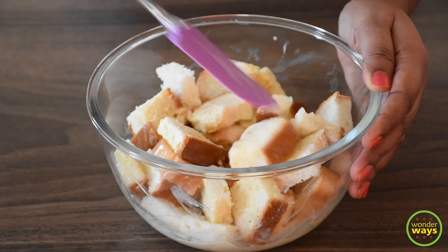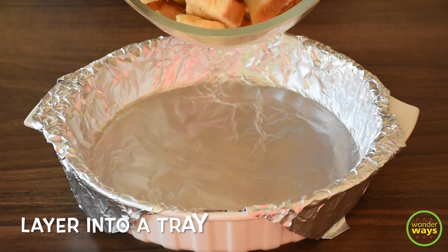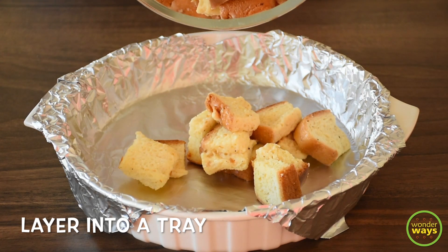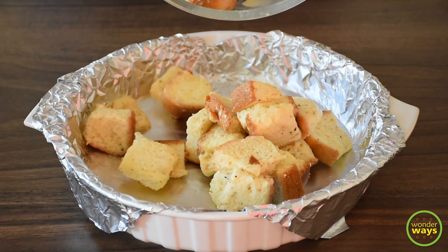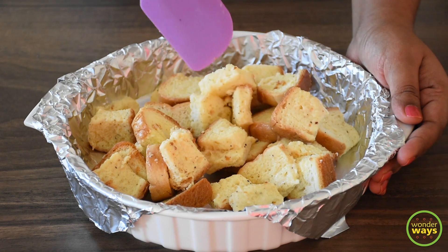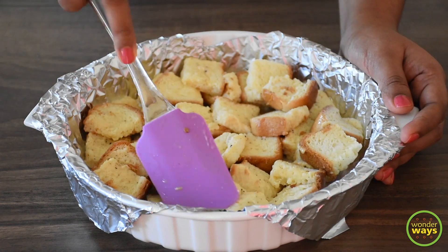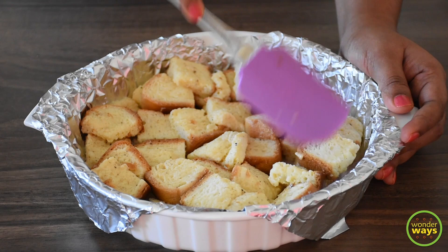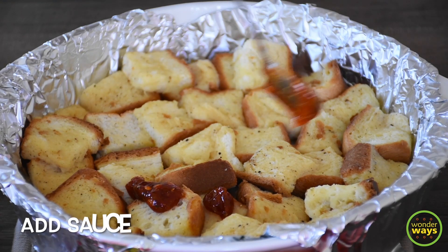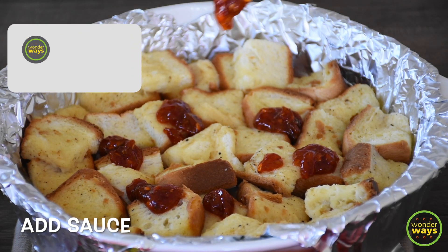Now let's assemble the pizza. Take a baking tray and line it with parchment paper. You can also use non-stick foil paper or just grease the pan. First, add in the bread mix to the baking tray and gently pat them evenly so that there are no gaps in between. Now let's take the sauce and spread it over the bread base, just like how we do for a pizza base.